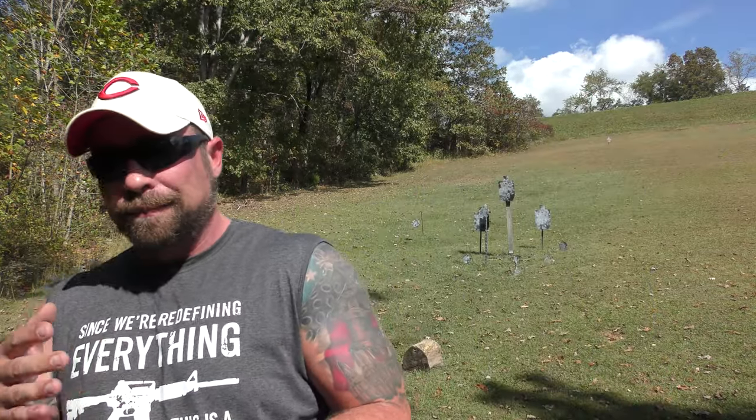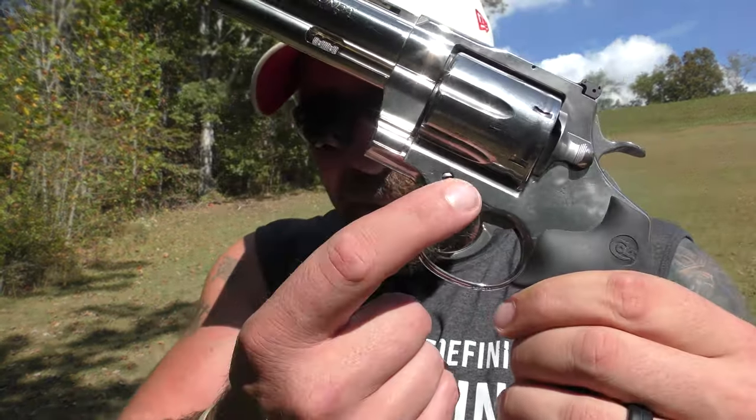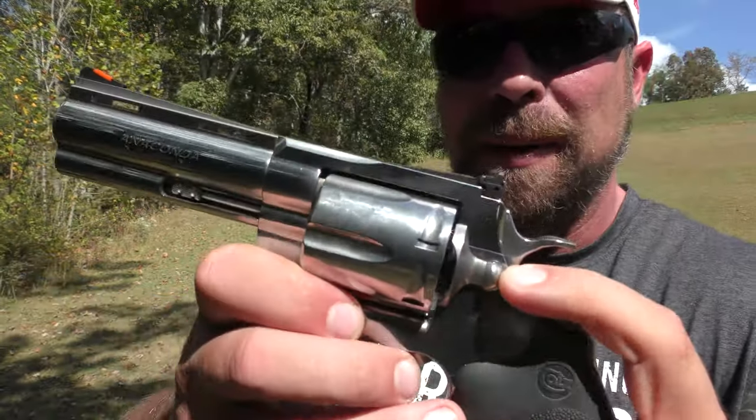I'm just terrible at shooting double-action revolvers, so it is what it is. Fit and finish: excellent. In one of the Colt videos they mentioned some people called saying their frame was cracked, but when they sent pictures, all it was is where the side plate matches up to the frame — it's such a tight fit it looks like a crack. I don't know what they had. The fit and finish on mine is good.